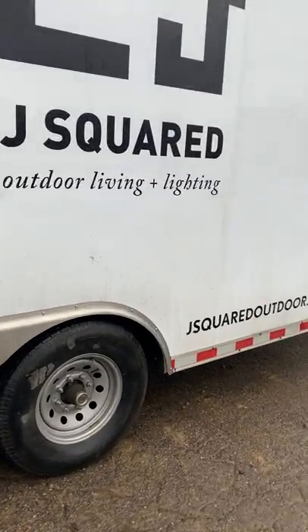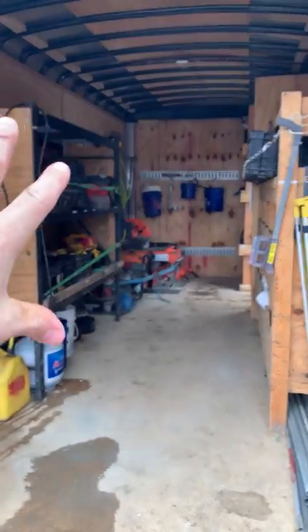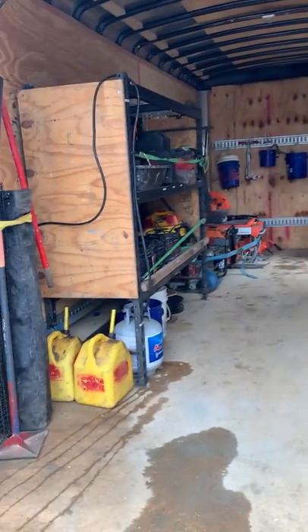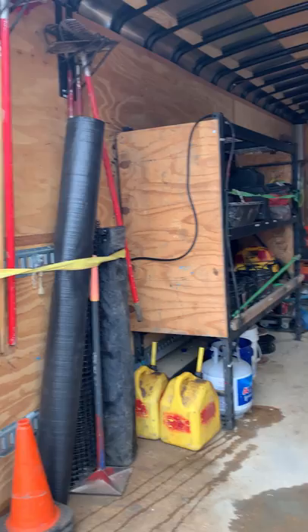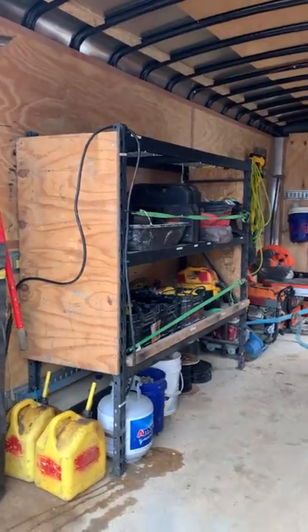I'll take you around and show you inside. Looking through the back here, this is kind of the overview — shelving unit here, shelving unit here, and there's a shelving unit up front. This is just a metal rack that we have pinned to the sidewall. We're not a big fan of it — we're going to replace that with a wooden rack.